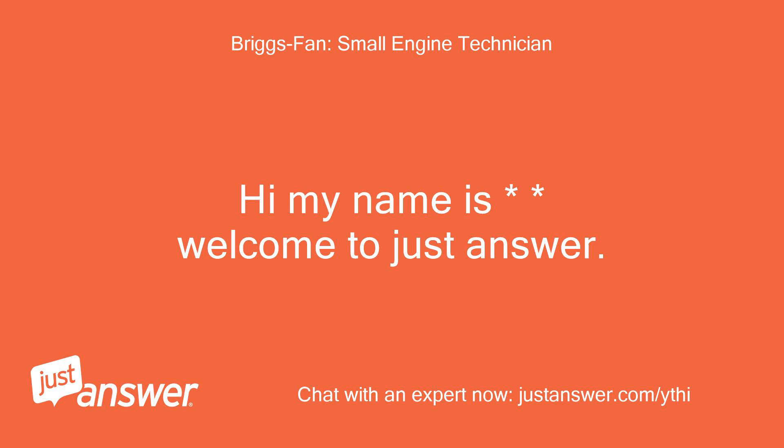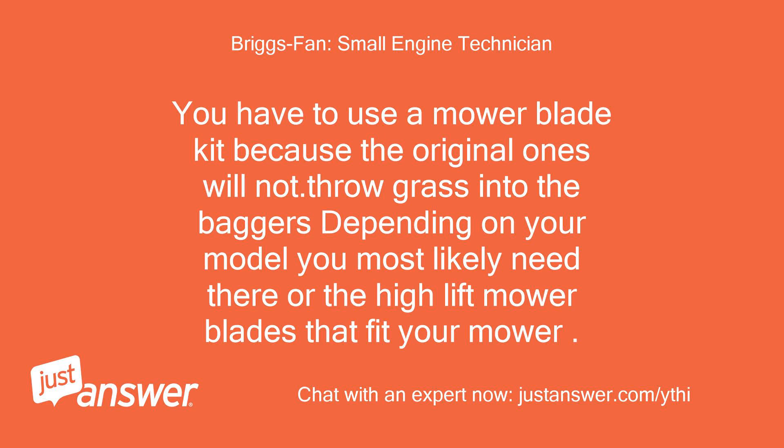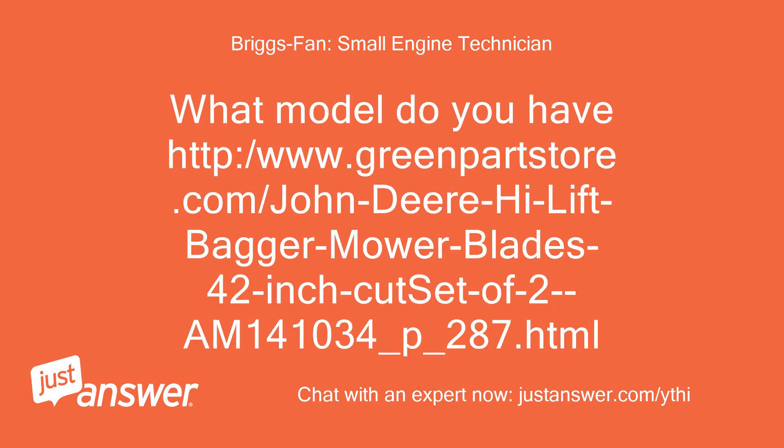Hi, my name is — welcome to Just Answer. This is a common problem with John Deere. Which blades are you using on your tractor? You have to use a mower blade kit because the original ones will not throw grass into the baggers. Depending on your model, you most likely need the high lift mower blades that fit your mower. What model do you have?